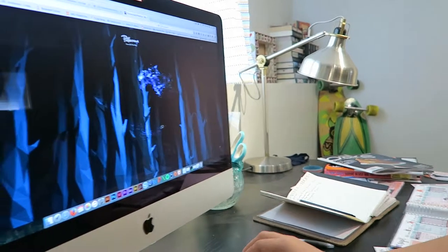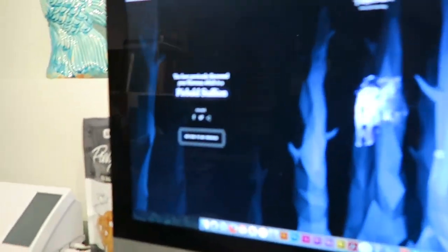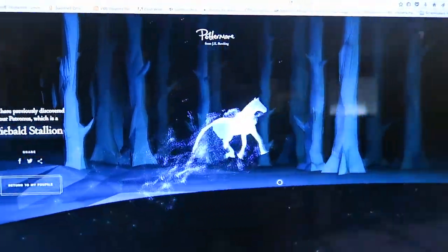Wow... gorgeous... is it not awesome? So my Patronus is the piebald stallion — pretty interesting, right? I don't think I've seen much of those on social media. Go check that out if you have it, that's so cool. If you're not on Pottermore, what are you doing with your life? PS, I'm a Ravenclaw.